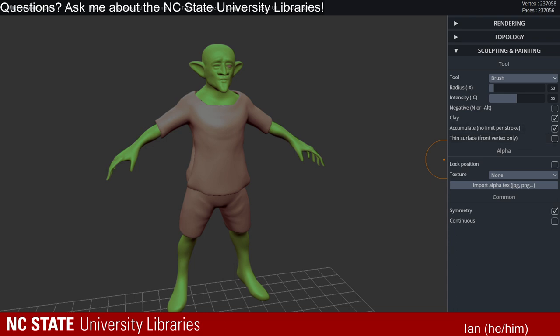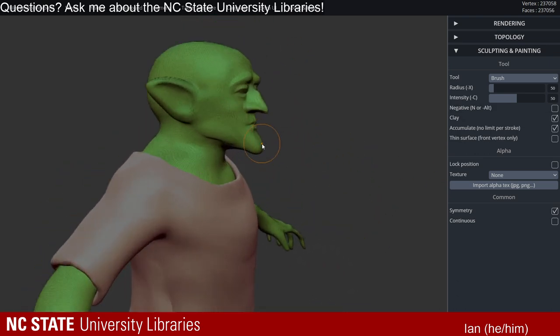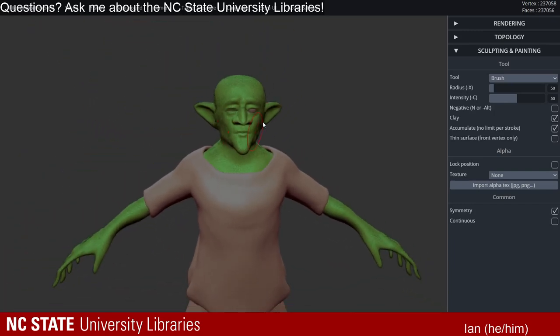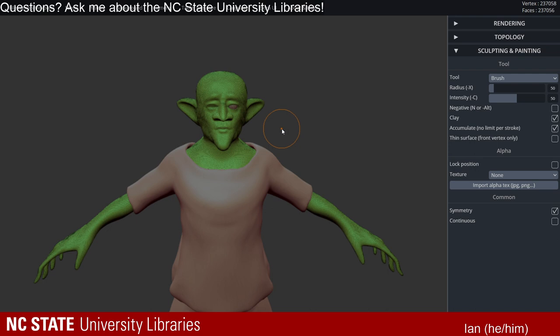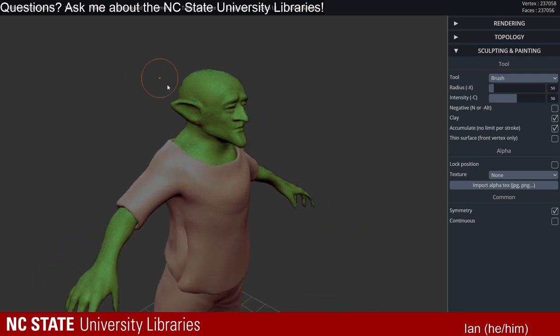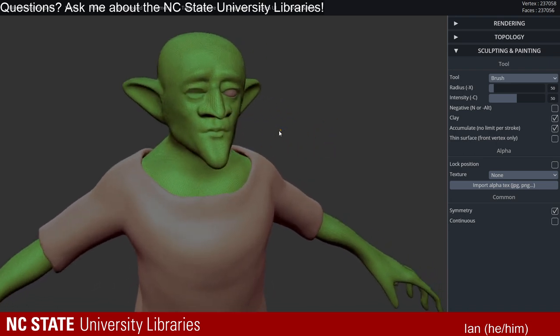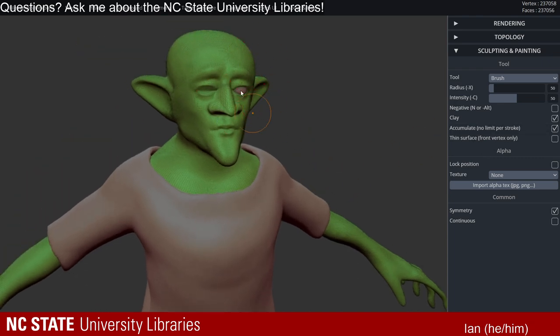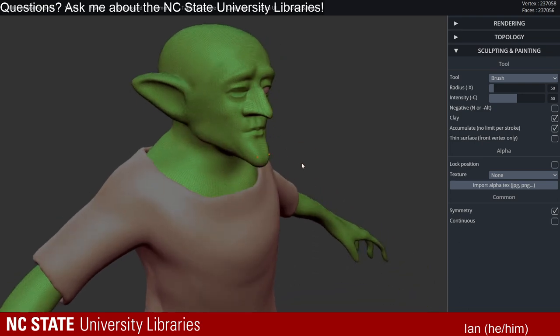This is all one mesh — if you go in you can see the wireframe. Sometimes I take the head off and keep them as two separate objects, because the face needs the most detail and the body needs a lot less. You can cut the head off, import it back, and merge everything together. For this one, I chose to keep them all as one object just for showcasing purposes.